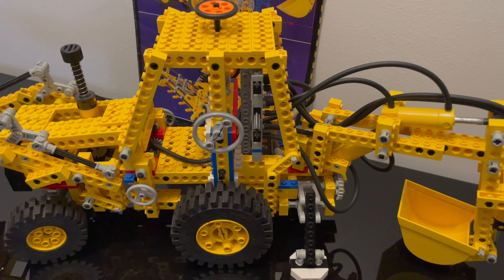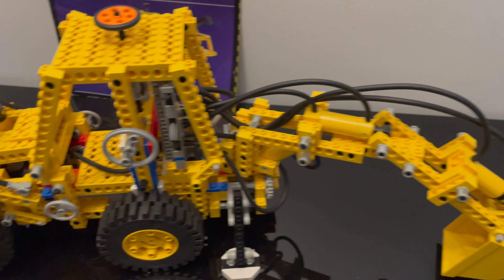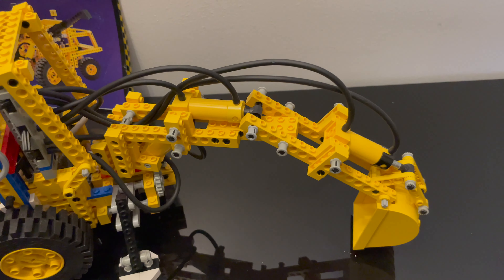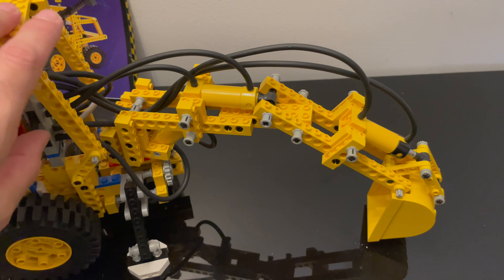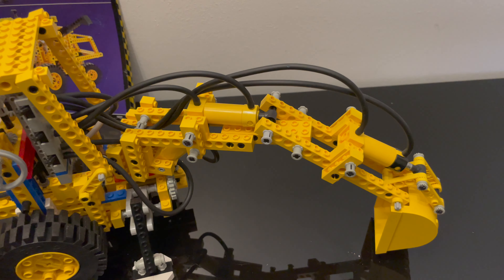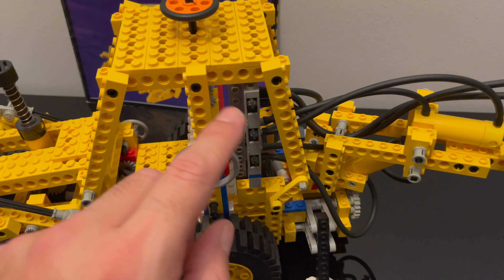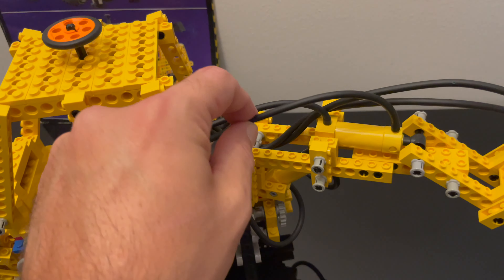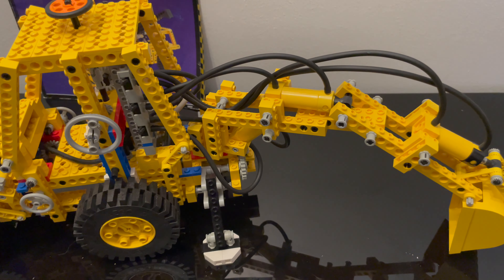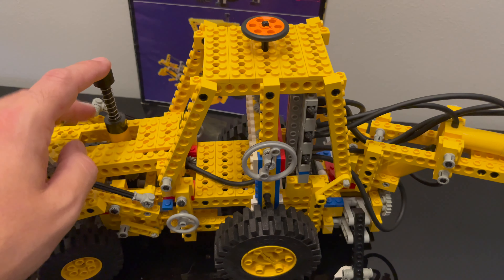Some of it works but not everything. If I start pumping here I will start to move the hydraulics, but as you can see I don't have a lot of movement. I believe I have a leakage in the buttons, or maybe these old rubber hoses are quite worn out and leaking somewhere — I'll check that out and see if I can fix it.